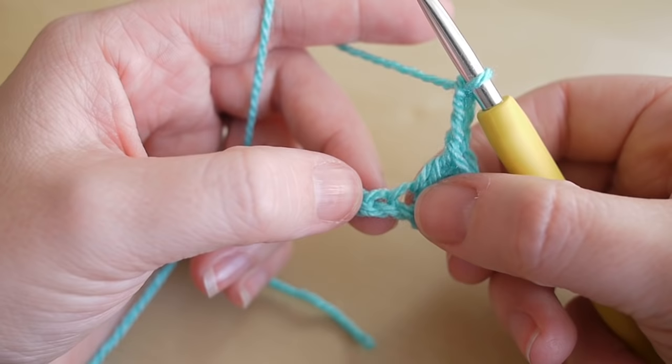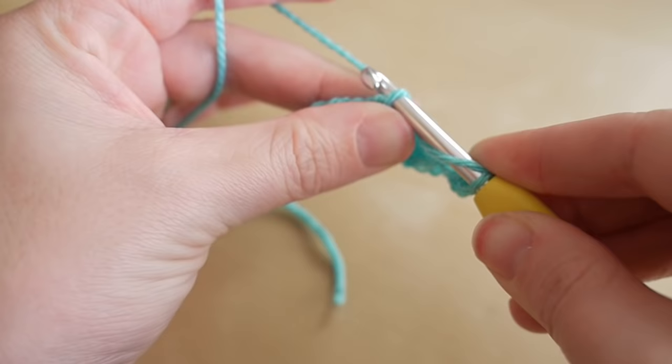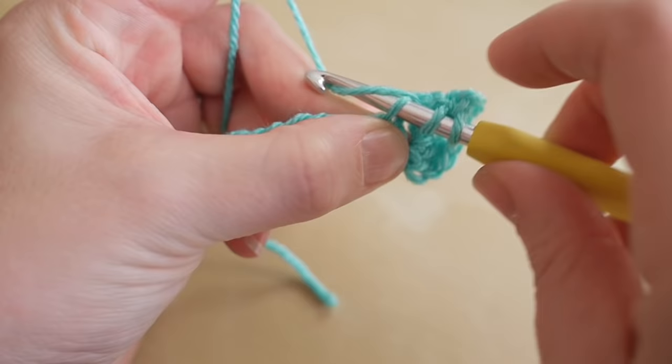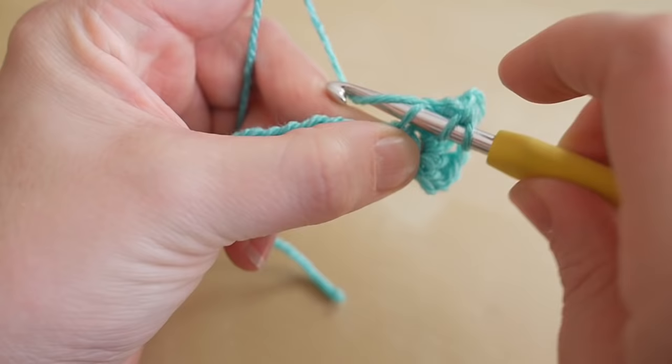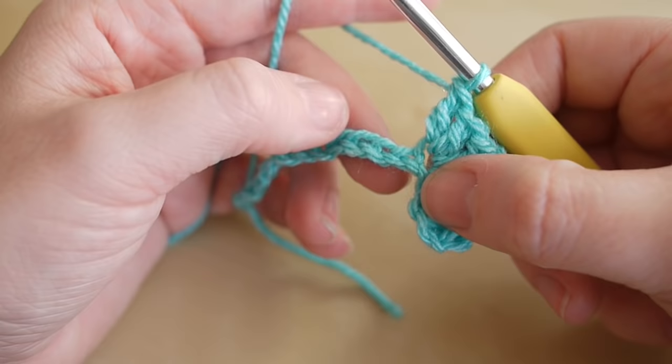In the next chain down from the one you've just been working in, do a cluster of three trebles: yarn over, insert, yarn over, pull through, yarn over, pull through two, yarn over, pull through two — that's one. Then complete two and three.